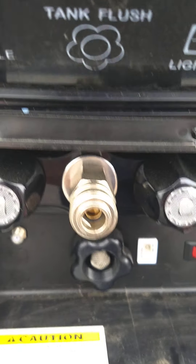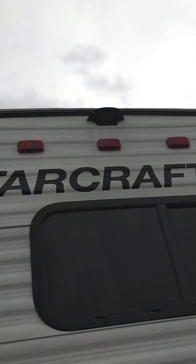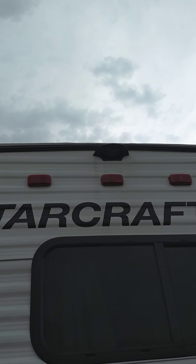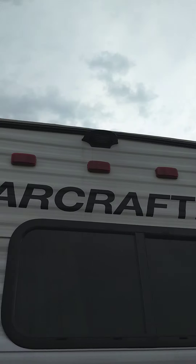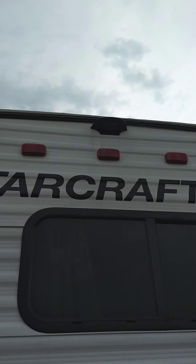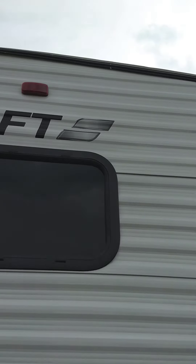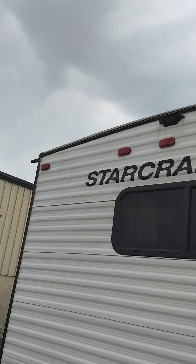This is where the sprayer connects — this is the quick connect right here. The housing up there is for a backup camera. This trailer is pre-wired for a backup camera. If you want to get one, you have to get the Furrion camera that brand that fits in that housing — we sell them here. Either way, you've got to get the one that fits in that housing so you can see when you're backing up and see what's happening behind you while driving down the road.